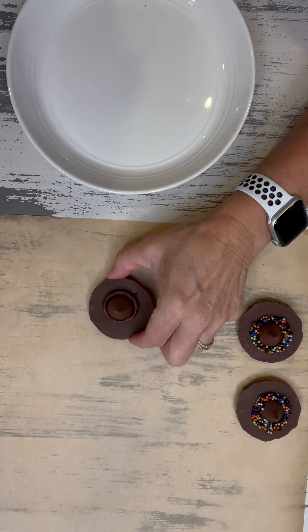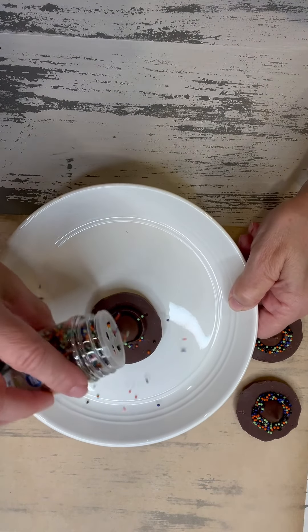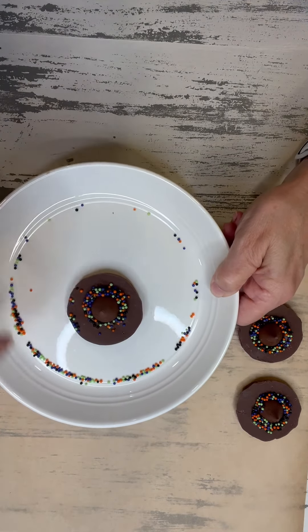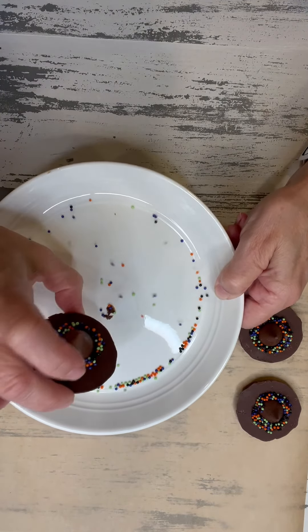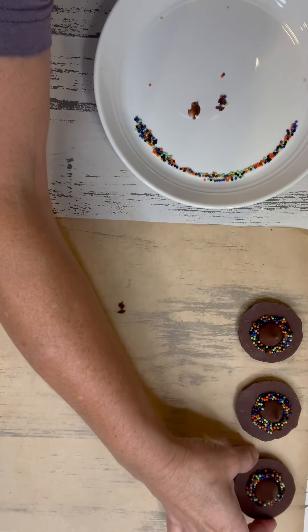Then you just take your little sprinkles. I like to do it on a plate like this so it catches all the sprinkles. And there you go — isn't that so cute?